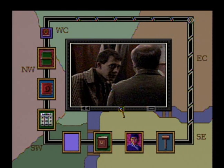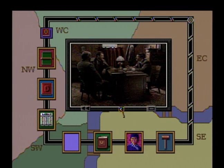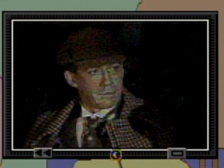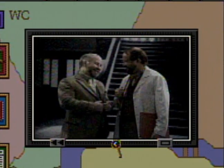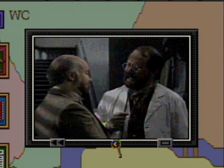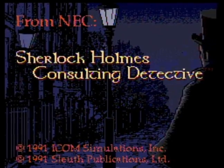One thing I have to say is that the acting overall is quite good. The chemistry between Holmes and Watson especially shines, and it makes you feel like you're watching a real story. The voices are pretty clear in comparison to other Turbo CD games at the time, which often were harsh and scratchy. Other than the opening music, though, there's not much else in the sound department.